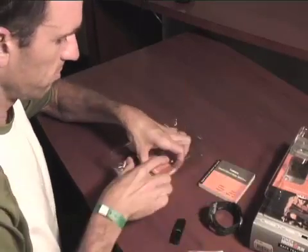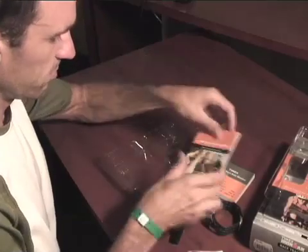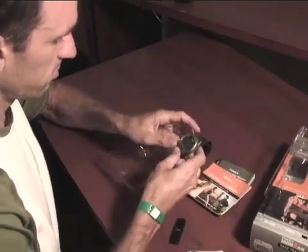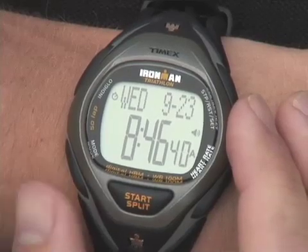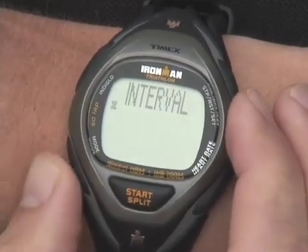The manual included with your Timex heart rate monitor offers guidelines for determining a more precise max heart rate index. In HRM setup mode, use the max HR input display to set your maximum heart rate.